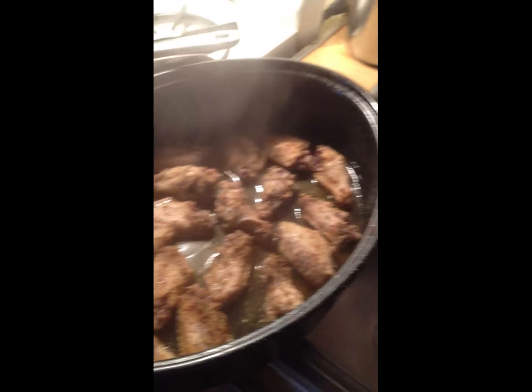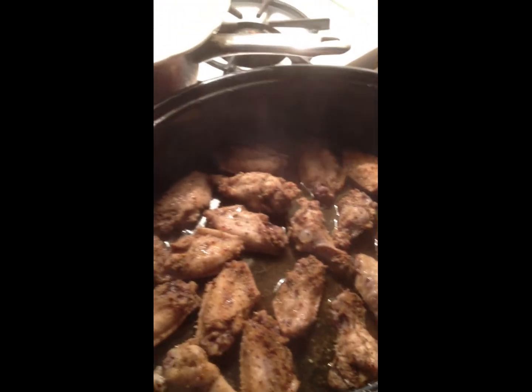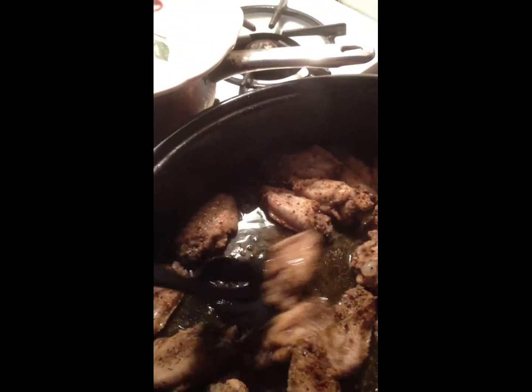It's about 40 minutes in so I'm gonna show you guys how the chicken is looking. Oh yes, look at that — that looks great! So now I'm gonna take the spoon and just switch it around.